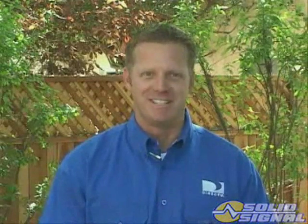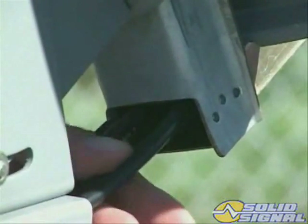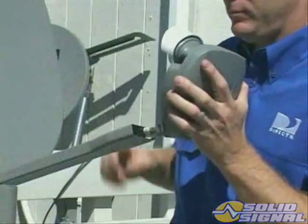After the ODU is fully assembled, mounted, and plumbed, alignment is easy. First, run the cables up the feed arm. Connect the cables to the LMB output ports.